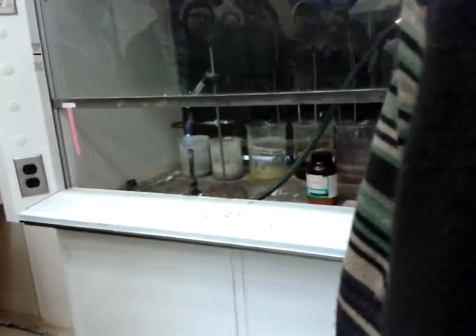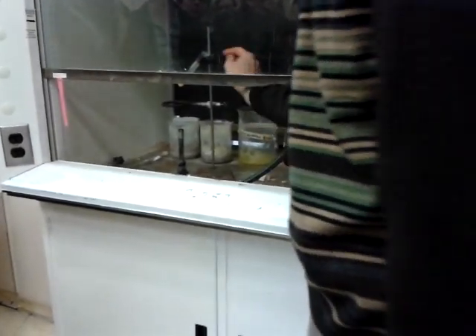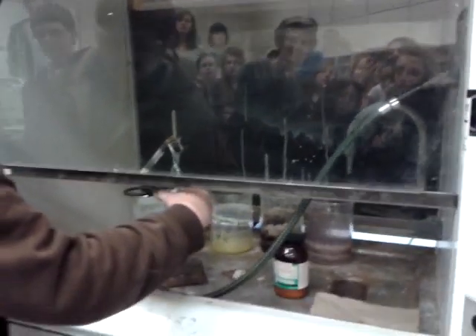I'm just going to warm it up till it melts — only because there was some chalk in there. Now you're going to put your hand in there and get your hand out when the time comes. It might be too big; give it a little push if you have to.